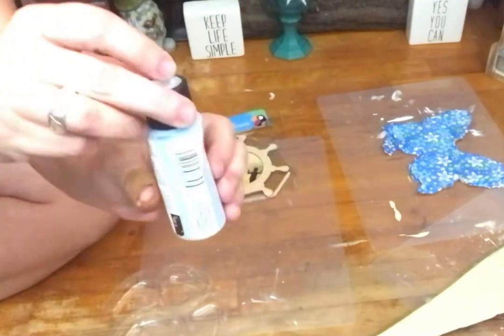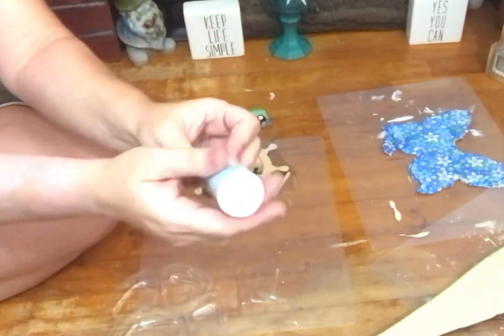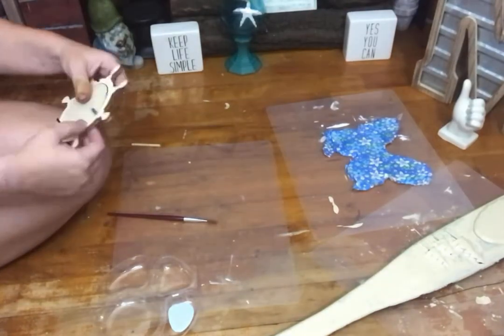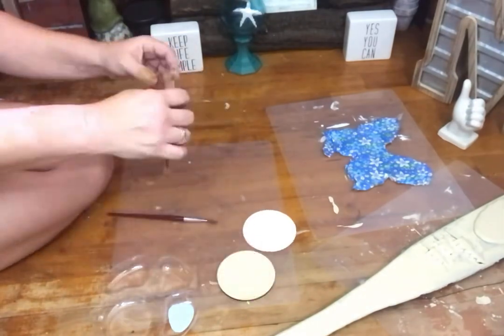I can't wait to hear what you guys guess, and I hope that I represent what I picked well enough that it gives you a hint. But moving on to DIY number two while part of our chipboard dries — we're going to skip around a little bit, and I apologize for that. Can't paint it all at once.